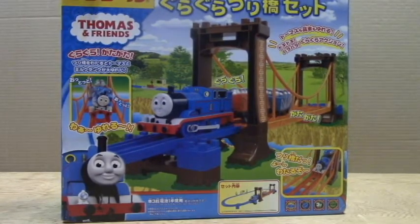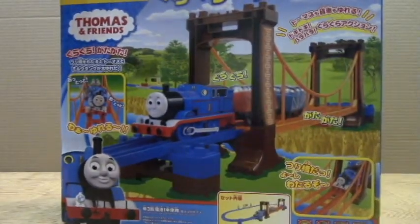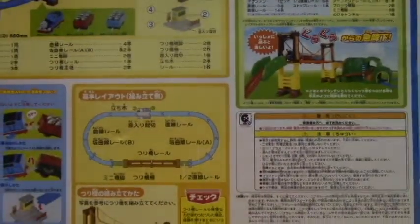I just unwrapped it from its packaging. It took a long time, but this is a really big box. As you can see, it's the standard Play Rail set. You have Thomas right here and there's some Japanese writing right here. The artwork is really nice, and of course there's some artwork on the top, on the side, and on the back.